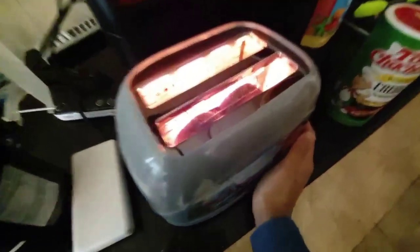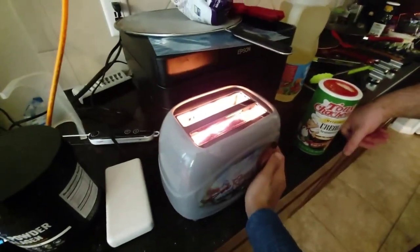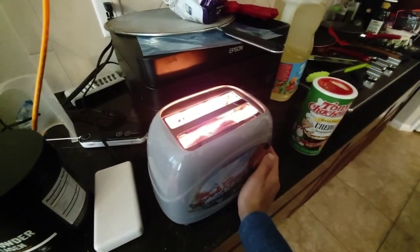Turn it on for a few minutes to burn off the oils and stuff. See, that's what I think you have to do — I think you're supposed to run it without anything. I already put it in.